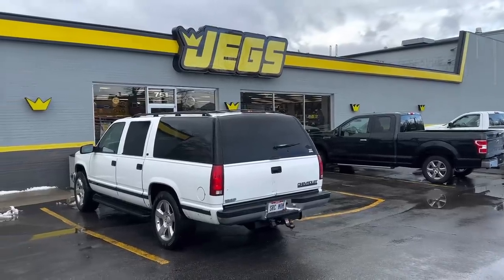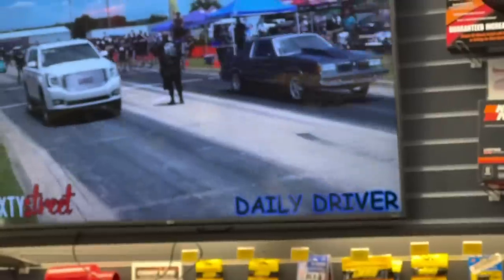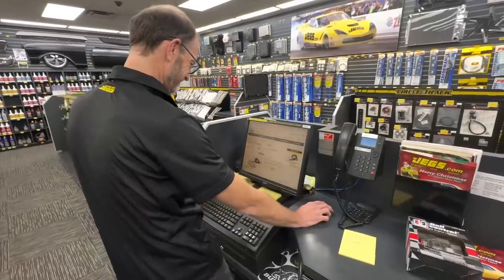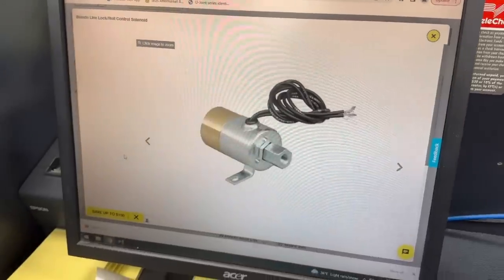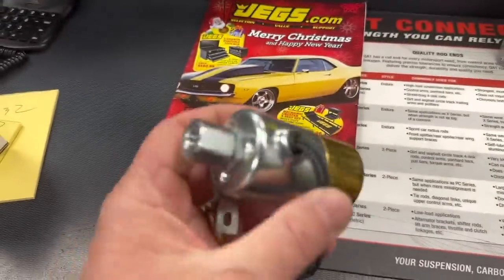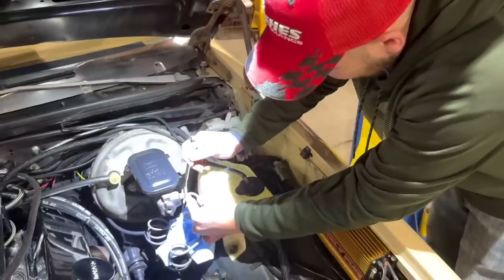After I left Mark's, I drove straight into JEGS to go pick up a new line lock kit for the Malibu. I hung out in the showroom and waited on Mr. Craig, the store manager, who brought out a couple different options for me — one being the Hurst roll control kit and the second being this Biondo unit, which I feel is going to work a little bit better for my application with the space constraints that the Malibu has underneath the master cylinder behind the wheel well.